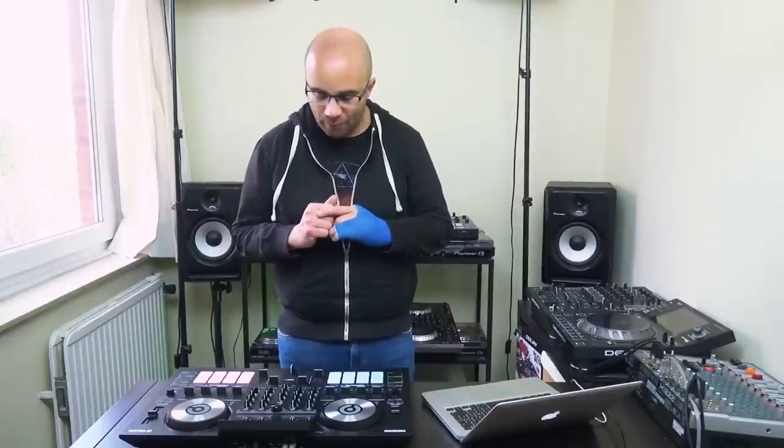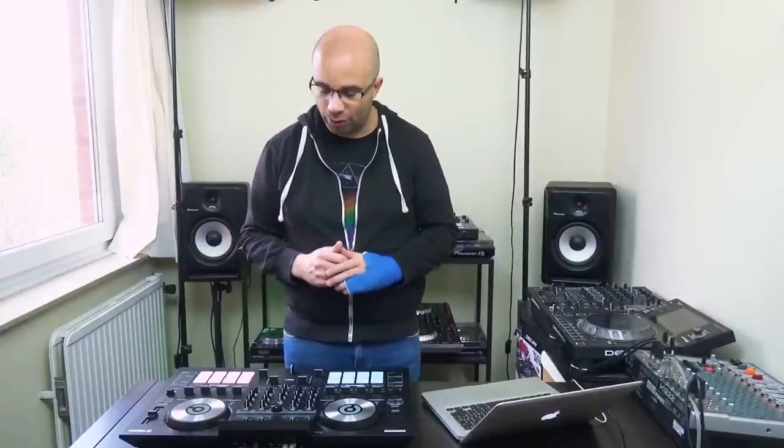Hi, this is Rodrigo from DJ Tech Zone. I'm reviewing today the ReLoop Touch controller from ReLoop, one of the only controllers on the market made especially for Virtual DJ, which is a very cool thing, and a controller with a few particular things that we'll discuss during the review.